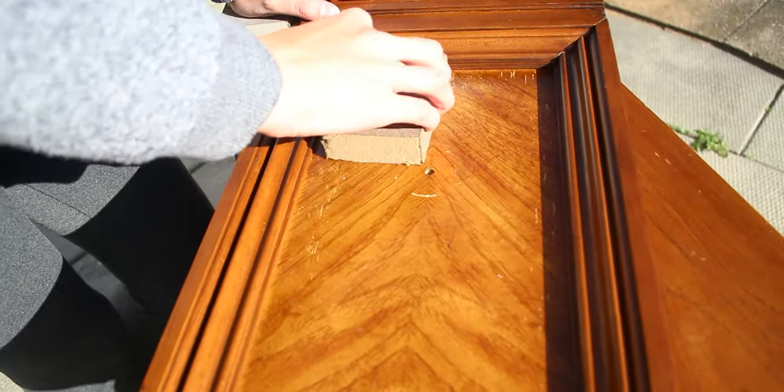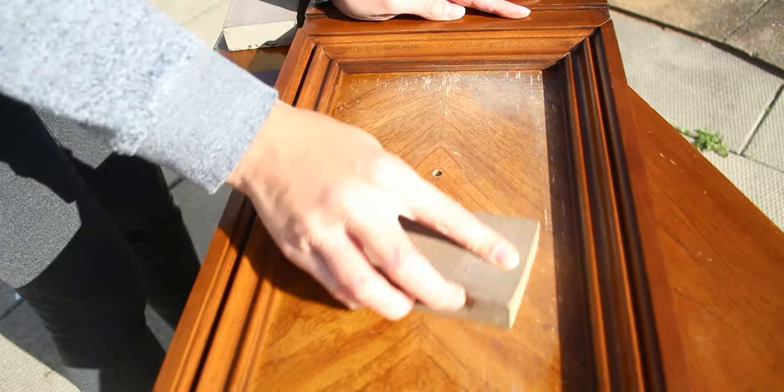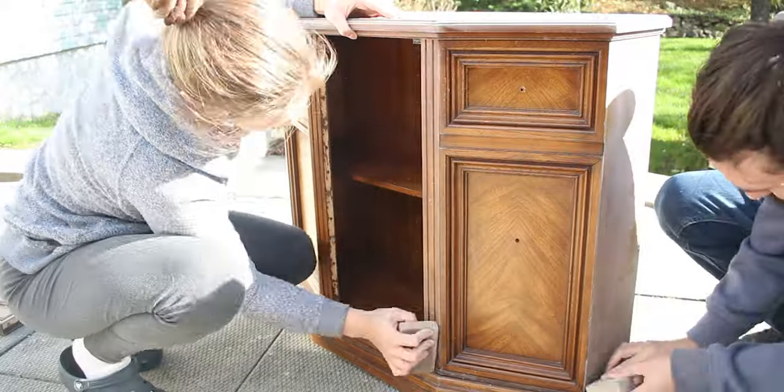Whenever you are painting furniture you want to create a surface that the paint will bond to. So we took a soft sanding pad that is 120 grit and lightly sanded all the surfaces, including the inside, so that we can paint it as well.